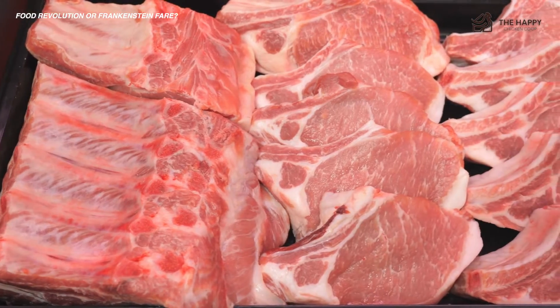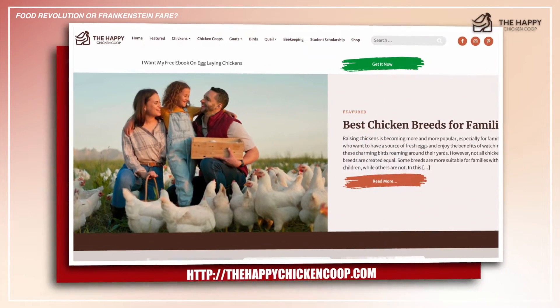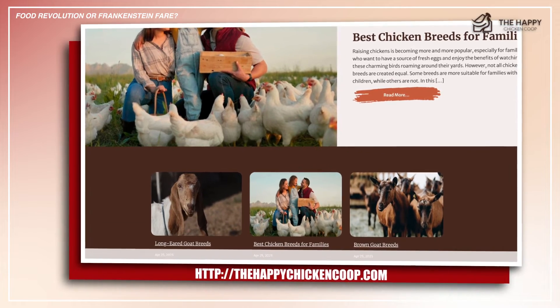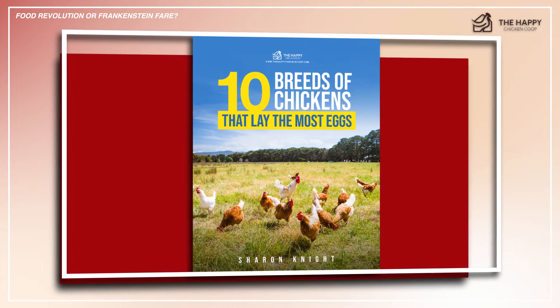If you enjoy this content, please be sure to like the video and subscribe to the YouTube channel. Also subscribe to our website, thehappychickencoop.com. If you subscribe using the link in the description, you'll receive a free ebook on the 10 best egg-laying chicken breeds.